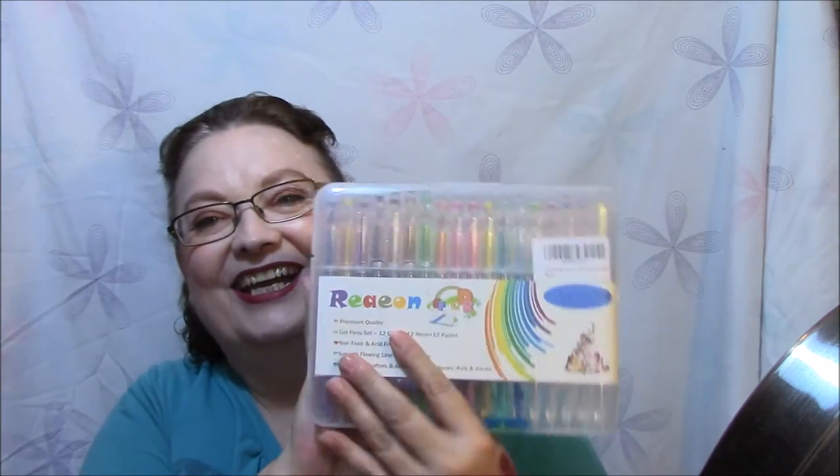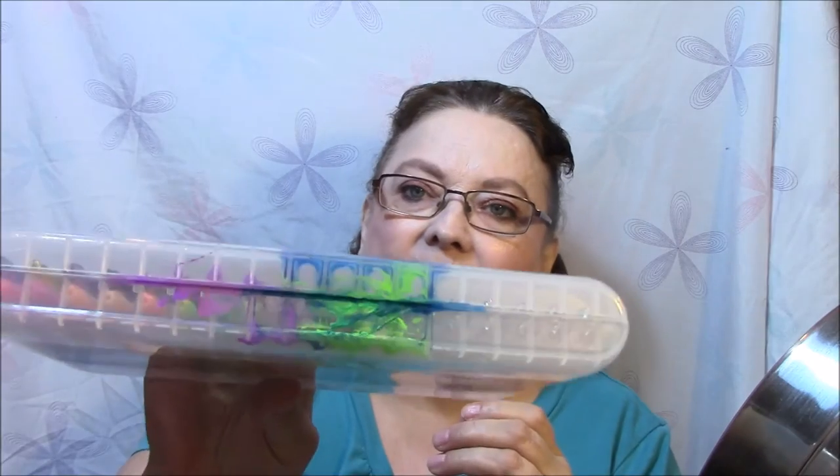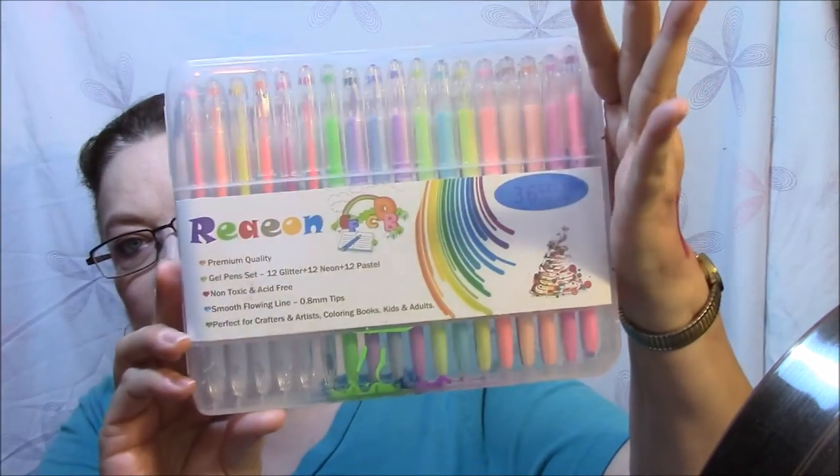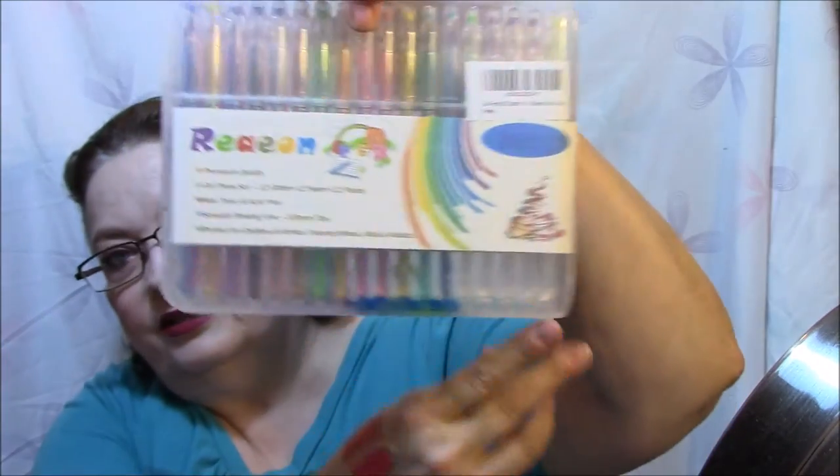I got some more gel pens, but look — a bunch of them already leaked! I haven't even opened these yet and they are already leaking. These are the Redion premium quality gel pen set: 12 glitter, 12 neon, 12 pastel, non-toxic and acid-free, smooth flowing 0.8 millimeter tips, perfect for crafters and artists, coloring books, kids and adults — 36 gel pens total. There are some beautiful colors in there, but not real high quality.